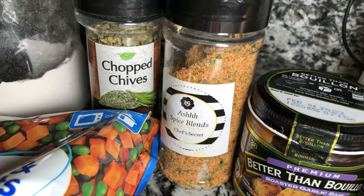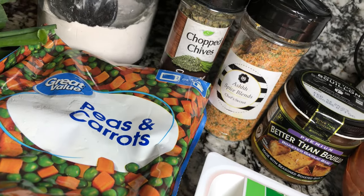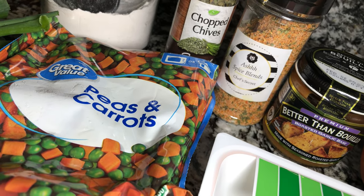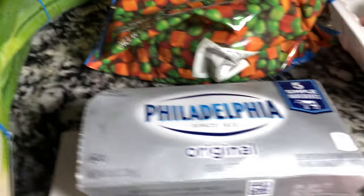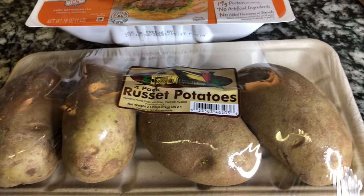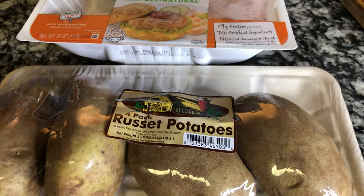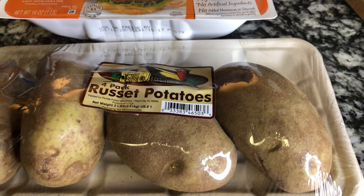We're going to need some chopped chives for the mashed potatoes, a little bit of all-purpose flour to build our gravy, some frozen peas and carrots — you can use sweet corn if you prefer — some scallion green onion, cream cheese for our mashed potatoes, and of course some baking russet potatoes. Since it's only two of us, per four potatoes we'll use half a pound of ground turkey or ground beef.